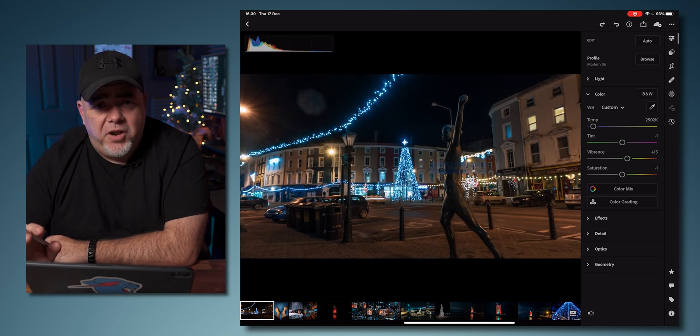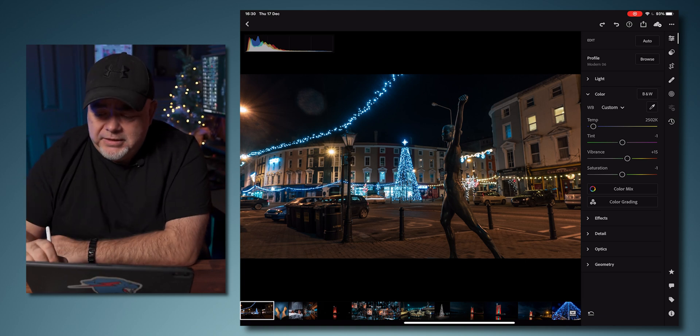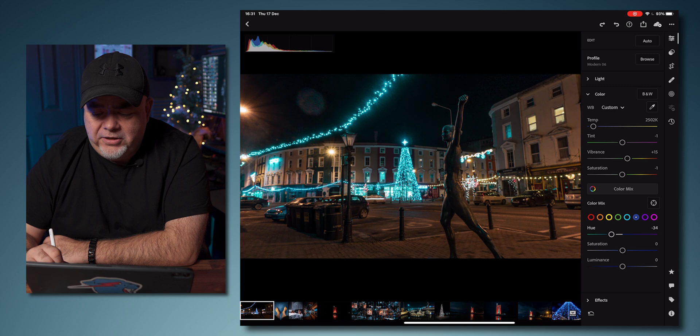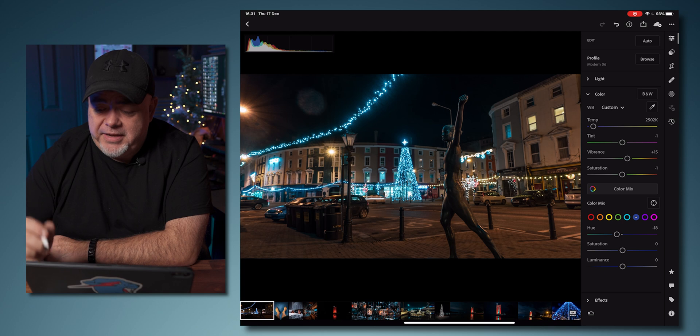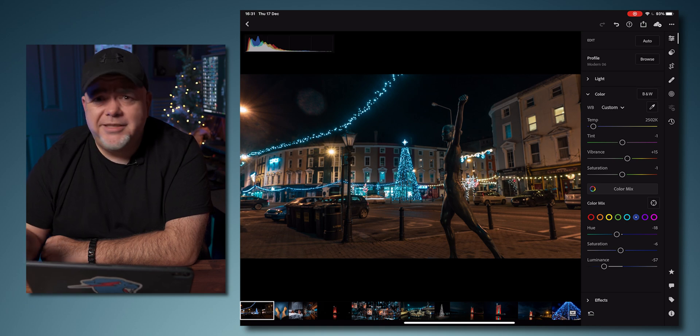I'm leaving vibrance and saturation as is for now, but the real magic happens in Color Mix. You can select a color like blue and make it teal — but be subtle. Small changes make the biggest impact. So we're shifting the hue of the blues a little bit. Saturation controls how colorful it is, and luminance controls how bright or dark the whole thing is. Push these sliders around and see what works.